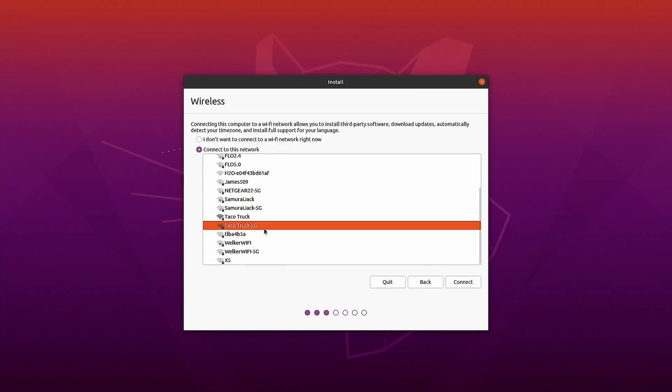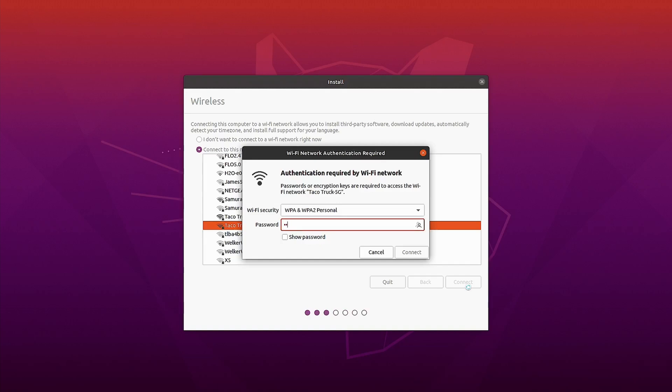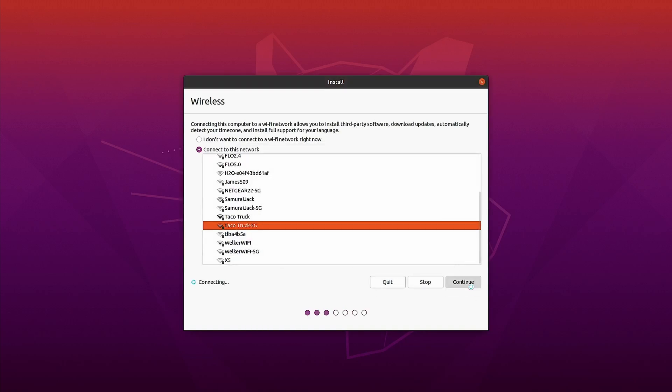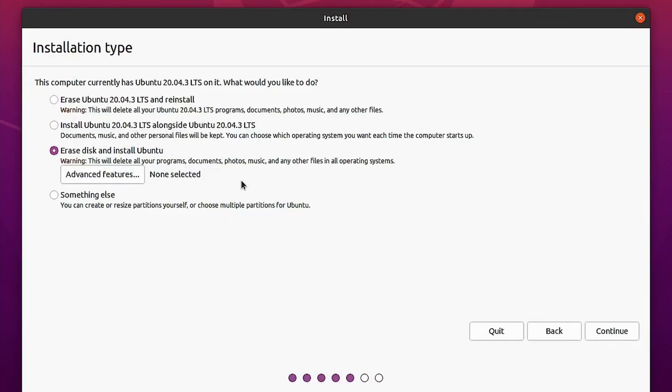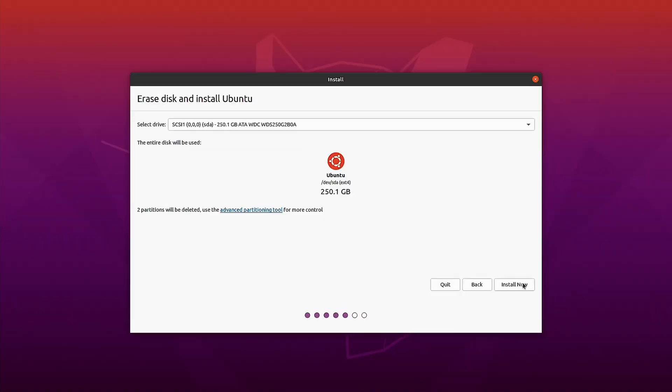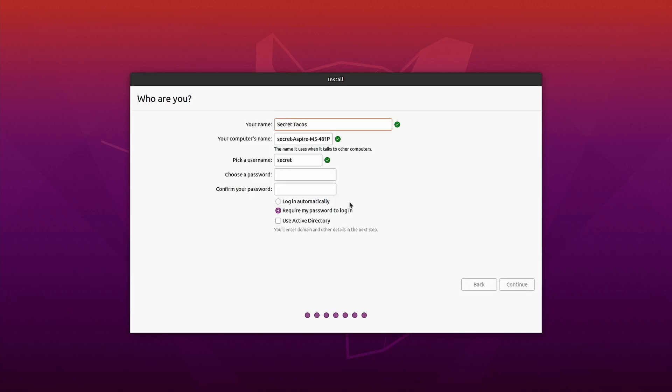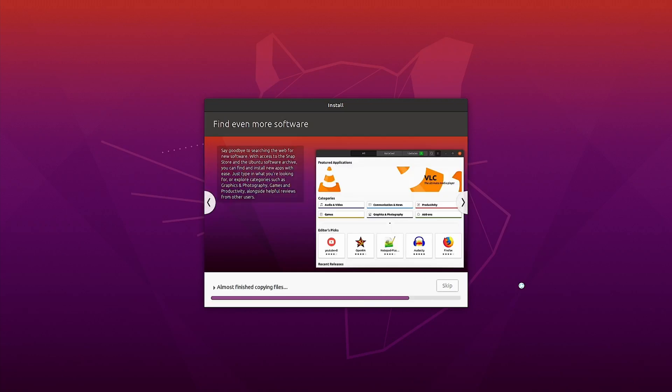Follow these first steps — make sure you log into your Wi-Fi. On the next screen, select minimal installation instead of normal installation. On the following screen, erase the disk and install Ubuntu instead of installing alongside. Everything else is pretty self-explanatory: it'll walk you through picking your region, naming your computer, selecting a password, and then you just wait for everything to install.